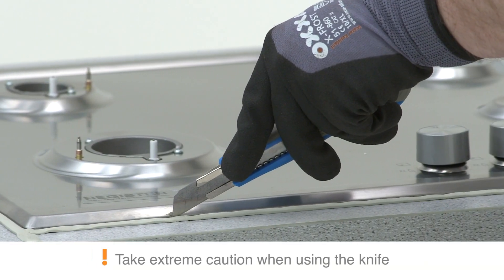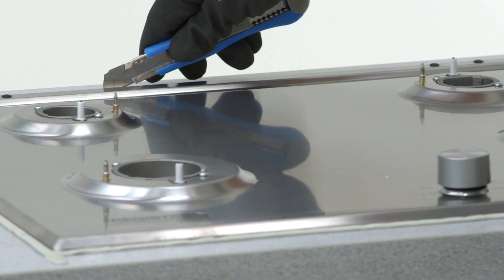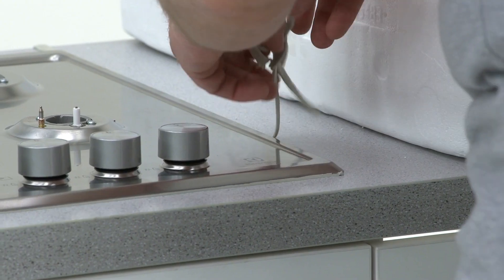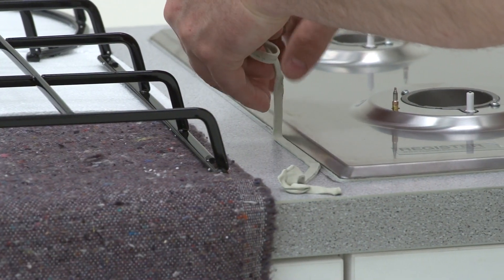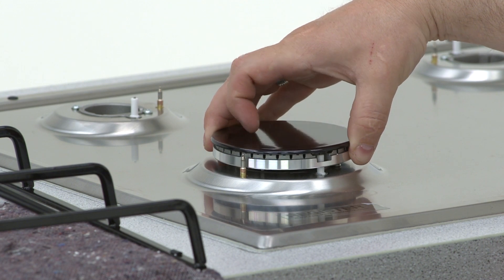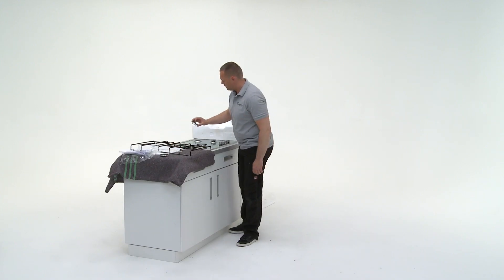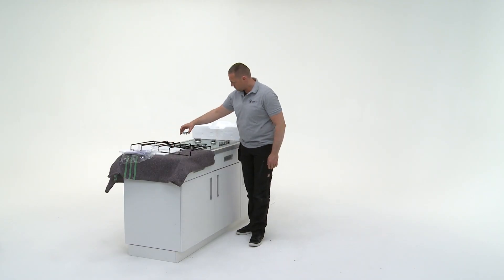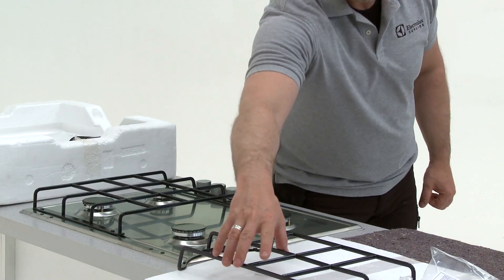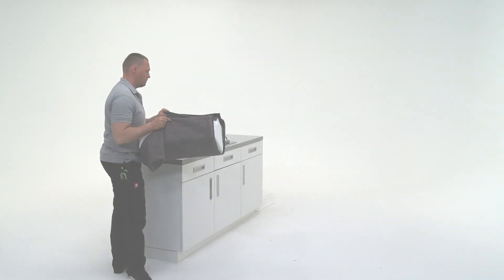Trim the sealant around the hob to leave a neat finish. Remove excess sealant from around the hob. Put away the packaging, leaving a tidy area.